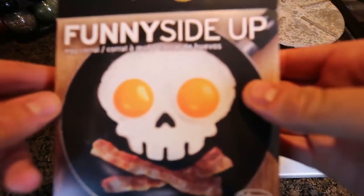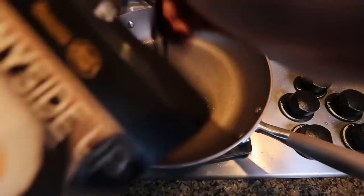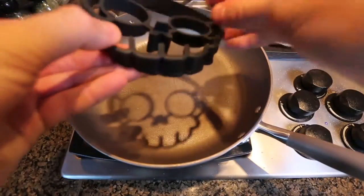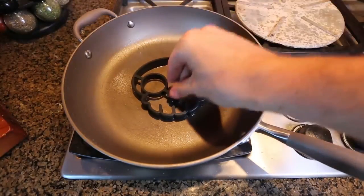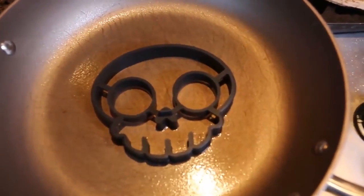The first egg gadget we got here is bunny side up — the skull. Let's see what it's all about. It's foam, a layer of foam like that. Looks like we gotta set it down here. We're going to preheat the oven a little bit and then use it.